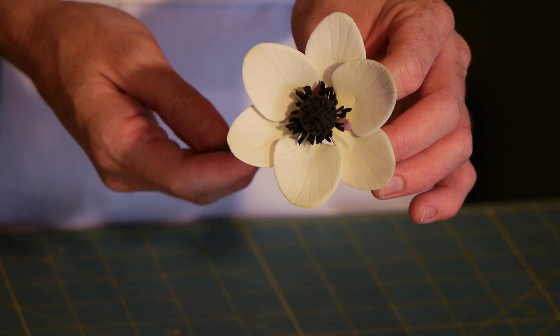Hi, I'm Andrea with Andrea Nicholas Cakes here in Portland, Oregon, and I'm going to teach you how to make a sugar flower anemone.